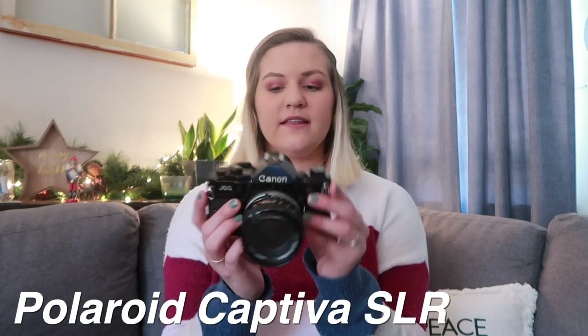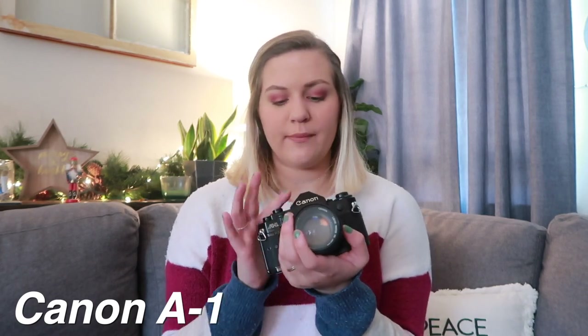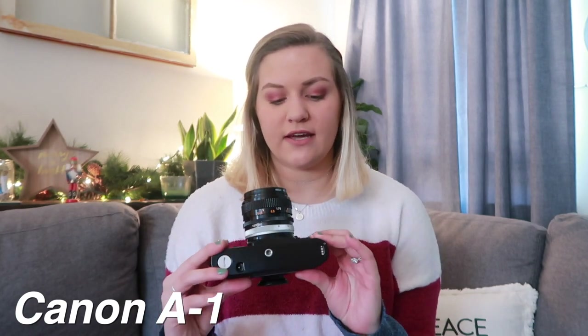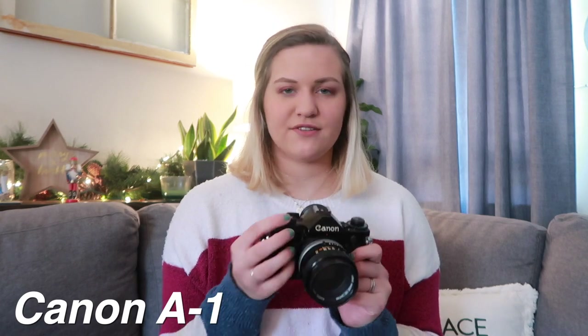Now we'll get into the older cameras. This one is a Canon A1, and this one is my child as well — I got it for Christmas one year from my parents. Fun story: someone just gave it to my mom when she mentioned I wanted a camera like this, so it's only had one user, which I think is really cool. I have used this and developed film from it, and it also has film in it right now.